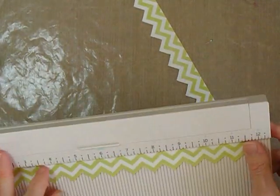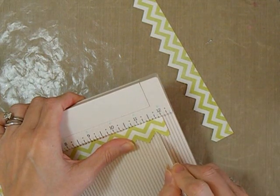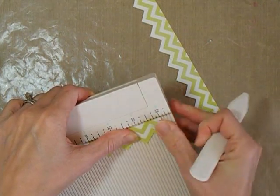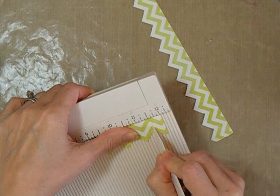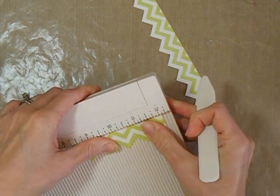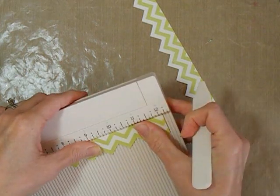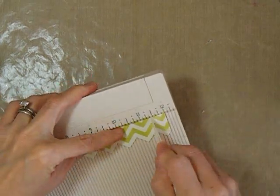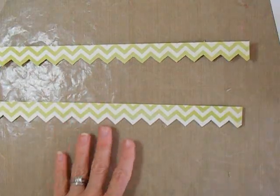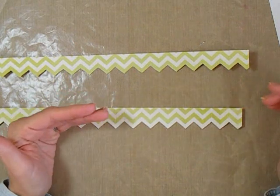I'm using the Martha Stewart scoreboard — you could use any scoring tool. What you want to do is position them so that the points are in a groove, so you'll have to move them as you go along. I'm just putting a score line at each point and then moving the next point to a mark in the scoreboard and continuing along. I'm going ahead and doing this with both pieces. Just with different edges showing, I will get a different look even if I folded them exactly the same way.